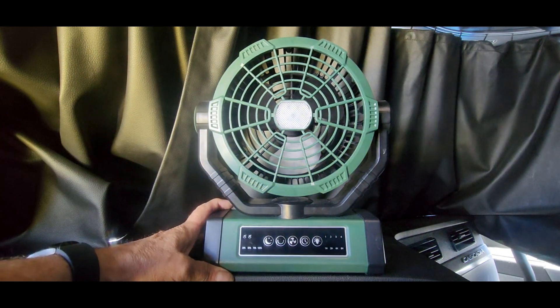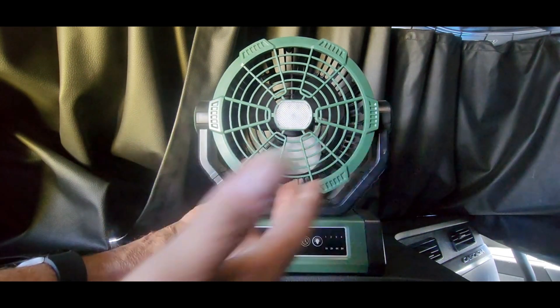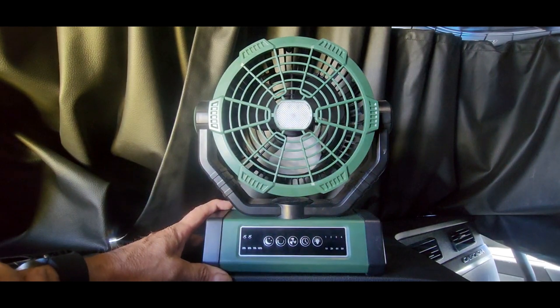Don't know why you need a light that long, but it's there — 200 hours is an awful long time to need a light. At the highest fan speed it gives you about 15 hours, and on the low speed it'll last you 60 hours.